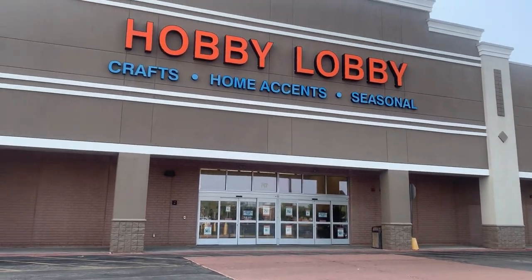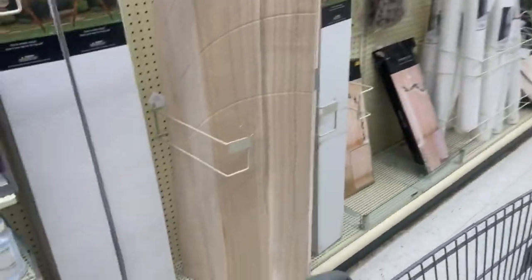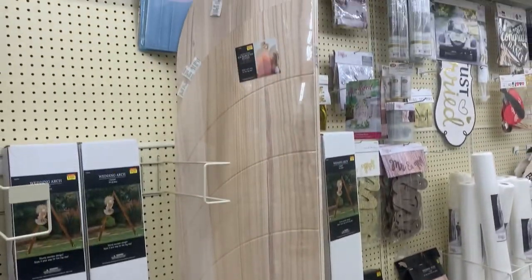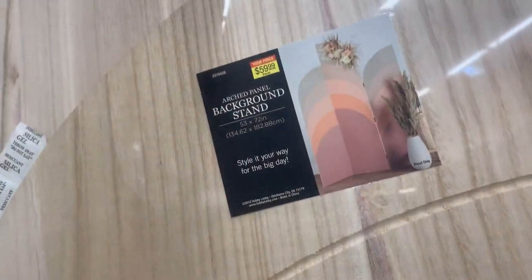Come with me to Hobby Lobby today — I'm looking for the wooden panel backdrop stands. They had two, and I went ahead and grabbed both of them. They were $59.99 each, and this is what they look like originally. I actually like this style, so I think I'm gonna go back and get some more just to have them in this style.